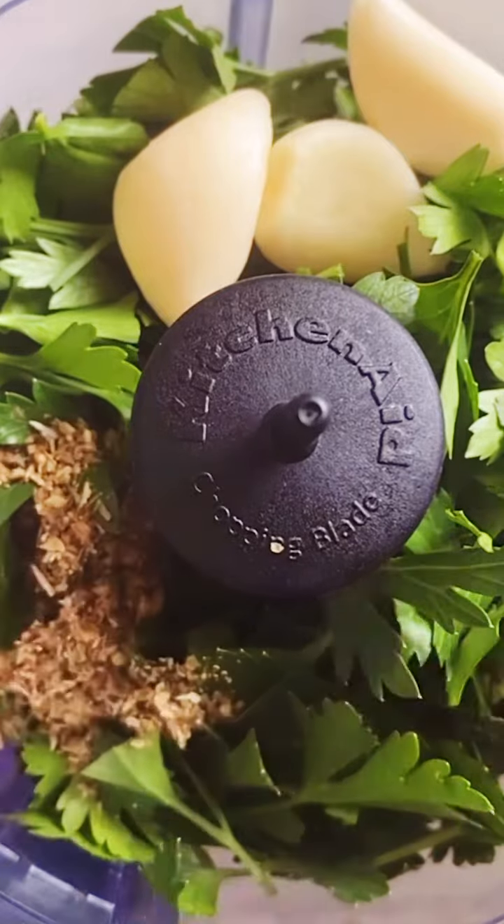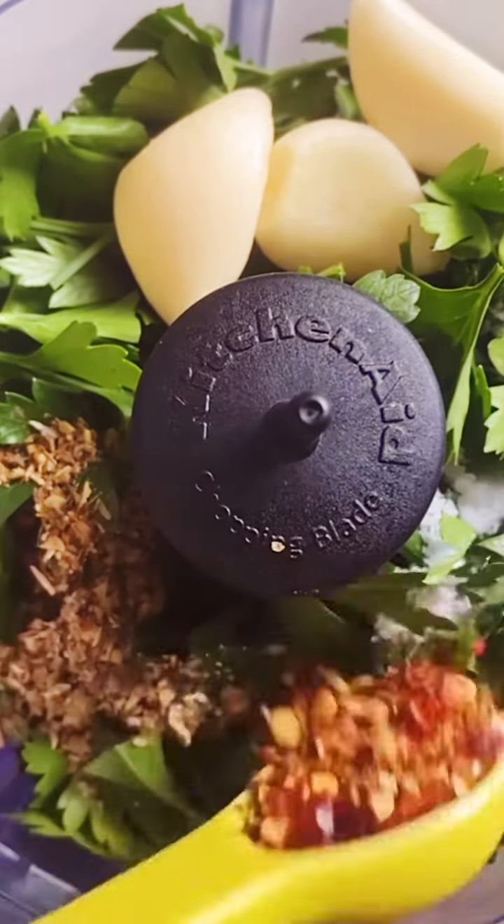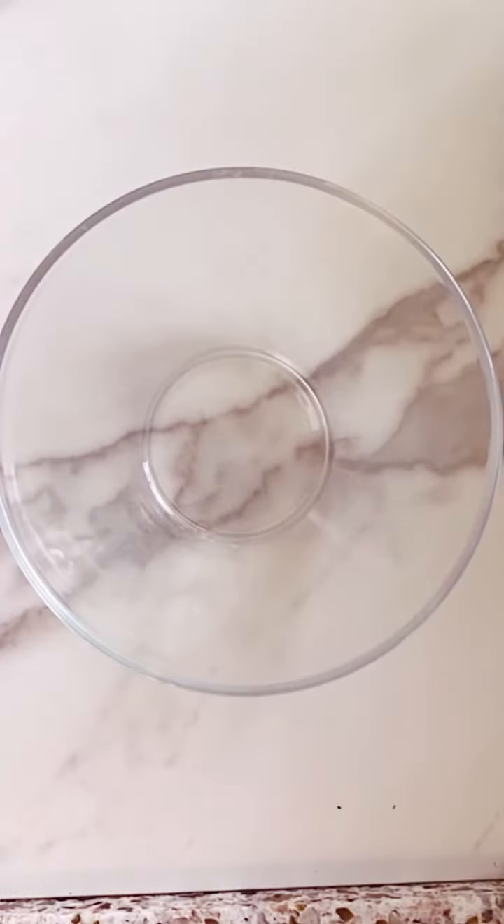First, grab a food processor and add parsley, garlic, oregano, salt, and red pepper flakes, and blitz it all up. After about 30 seconds on the chop function, it'll look like this and it'll smell so amazing.